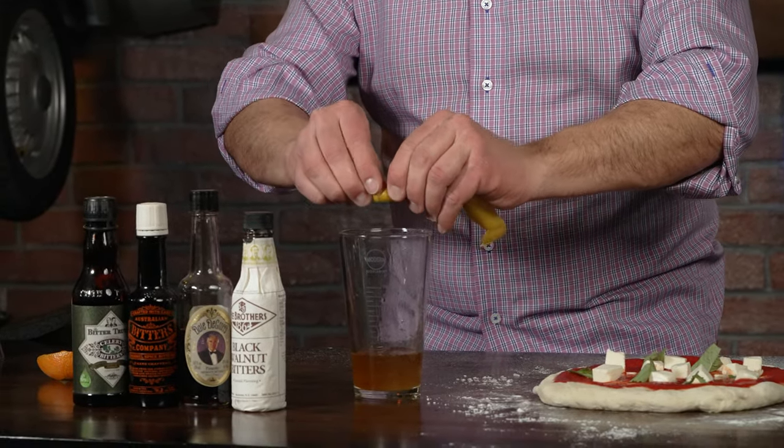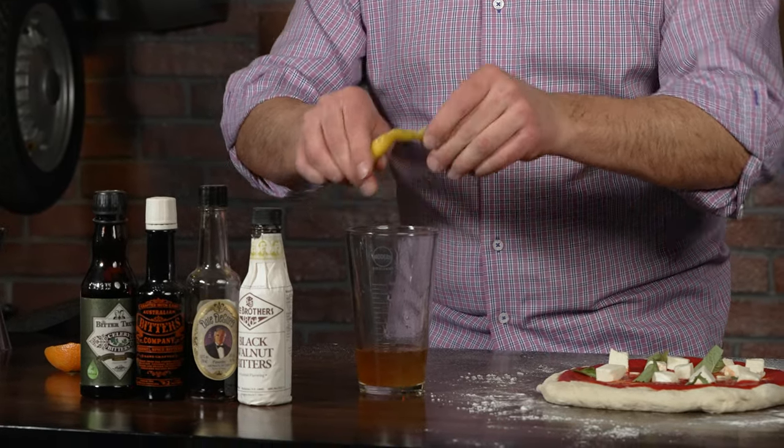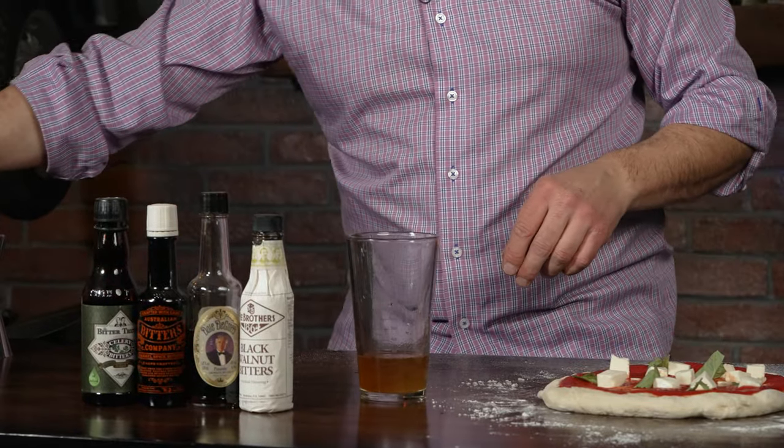I'm going to add some pimento bitters by Dale DeGroff — just one, two dashes in there. That will be the garlic of this cocktail. And what about the basil? Let's go ahead and add the oils from a citrus peel. See those little oils spraying out — they will give a lot of flavor to this cocktail. This part can also be done at the end of the drink where you just float it on top.